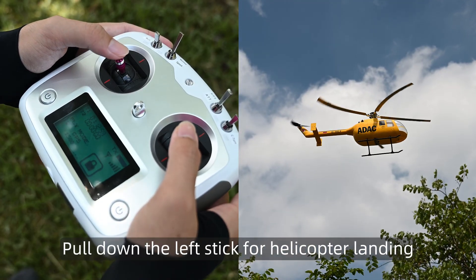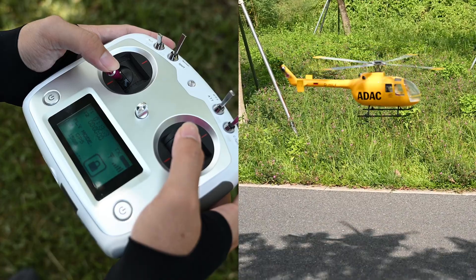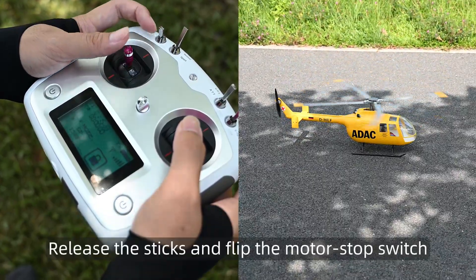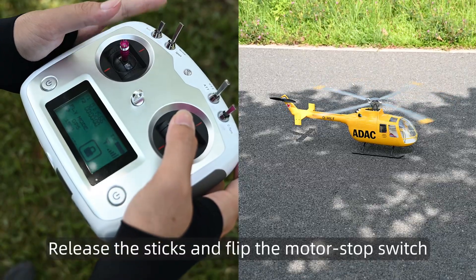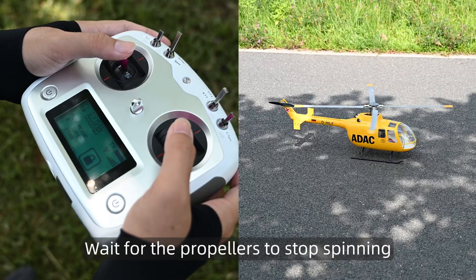Pull down the left stick for helicopter landing. Release the sticks and flip the motor stop switch. Wait for the propellers to stop spinning.